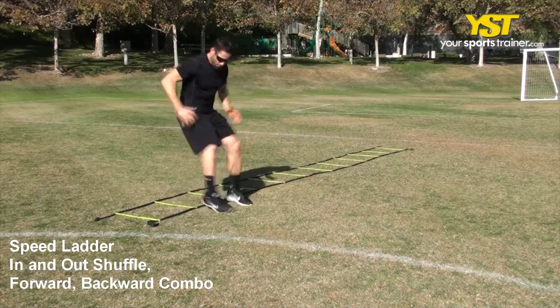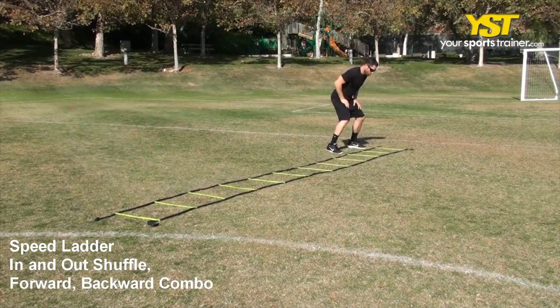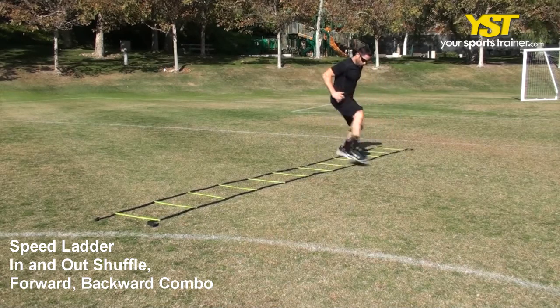Stand to the side facing the ladder. Run across the ladder with your left foot passing through box 1 and your right foot passing through box 2.